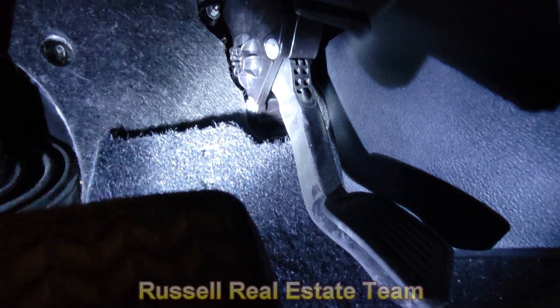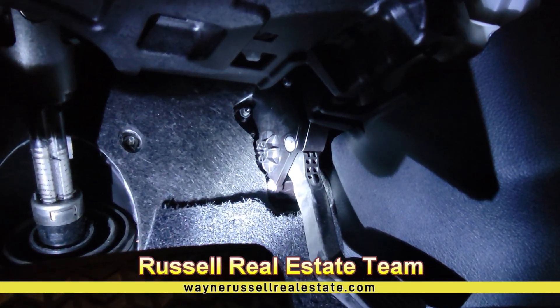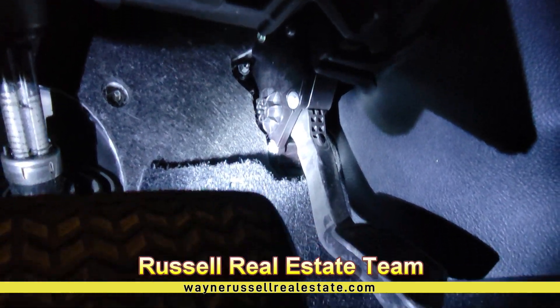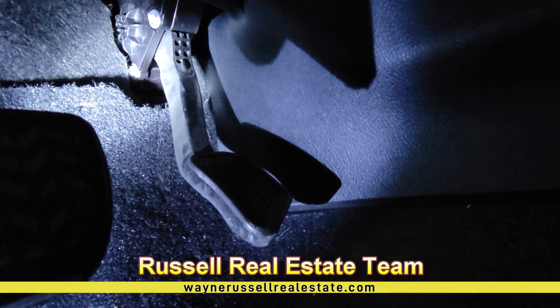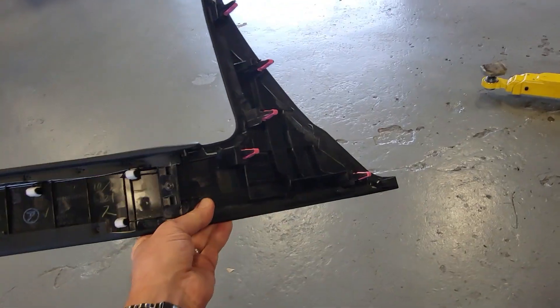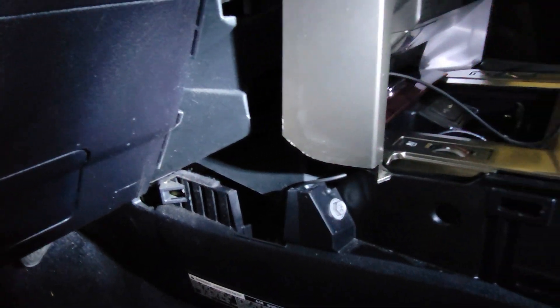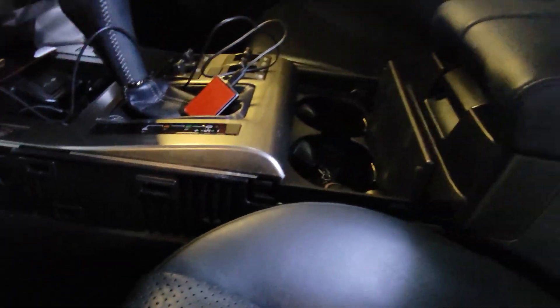You take this top panel off and unplug the gas pedal. Plug it in and plug the harness back in and put the cover back on, which has already been done. The side panel comes off pretty easy — that's where you have these clips, just pull it off. Run the wire up the side and bring it over to the center console.